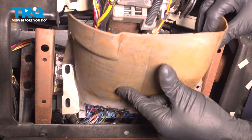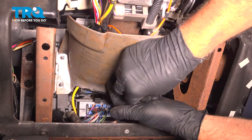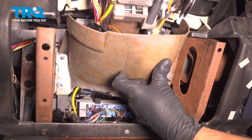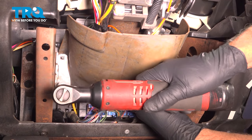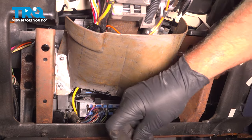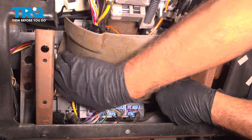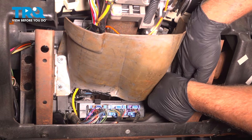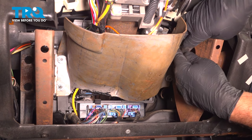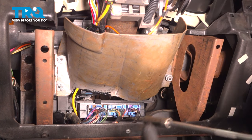Take the shield, line that up, and get the nuts started. Tighten this one down. Make sure you don't pinch any of the wires, then put the other nuts on and tighten those down.